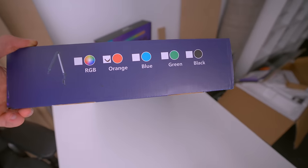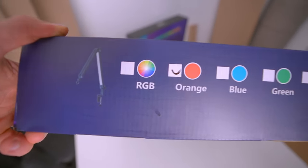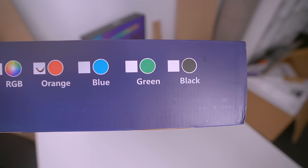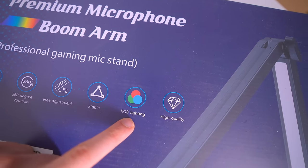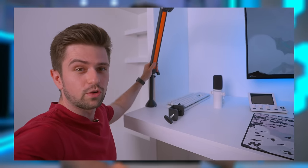Okay quick pause because this is pretty funny — the microphone arm actually isn't RGB and at this point in the building process I had no idea. On the side of the box it says RGB but then also different colors and orange is marked. So they kind of branded the whole box as being RGB but then on the side they say it's orange — and it was the same thing on the product page. I'm gonna realize this later in the video, but I just thought it was pretty funny.